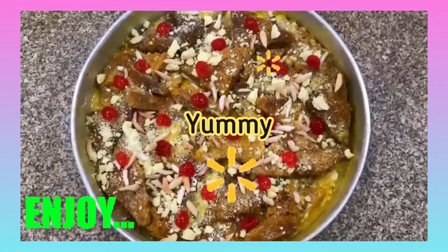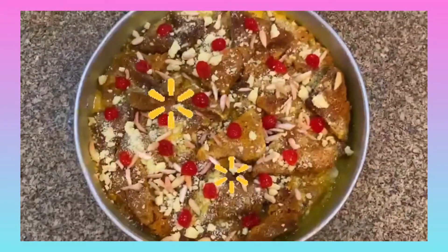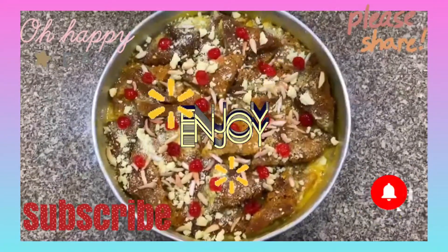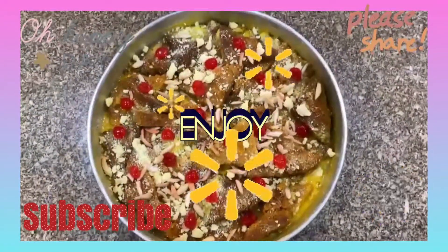Hope you guys enjoyed this recipe. Please remember to like, share, and subscribe. Comment down below about what you would like to see on our channel next.